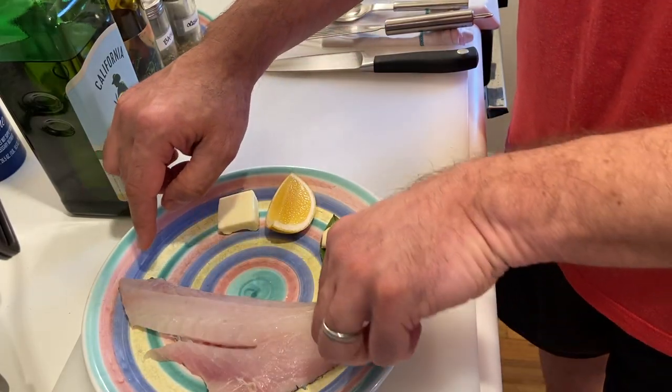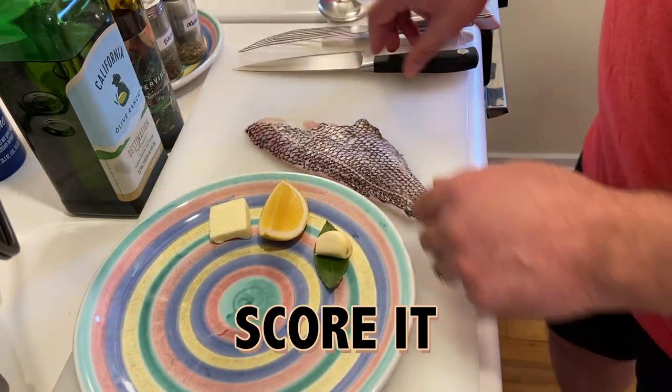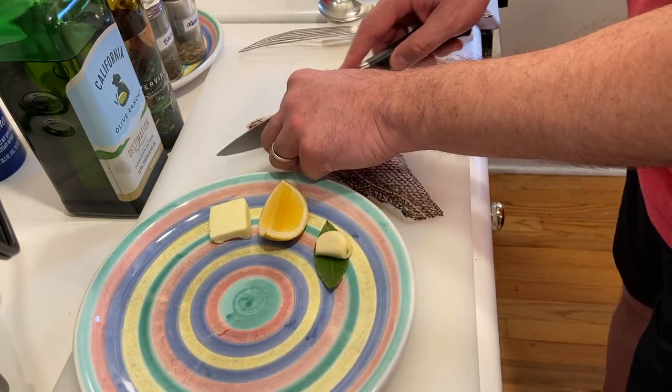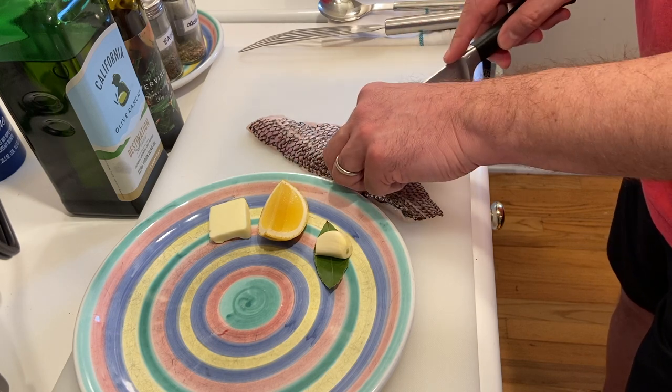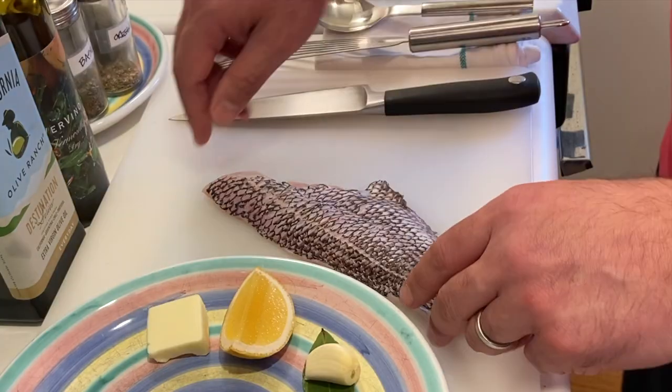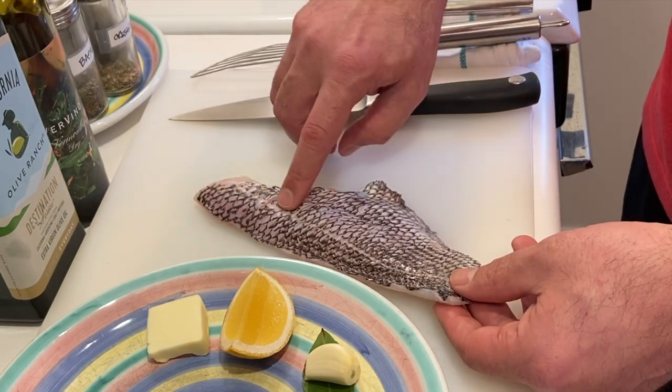All the pin bones have been taken out. I'm just gonna score it really gently so that when I cook it in this pan, the heat has a chance to transfer quickly and easily without overcooking the fish. See how I just barely score the skin — it's not a deep cut, but really light.